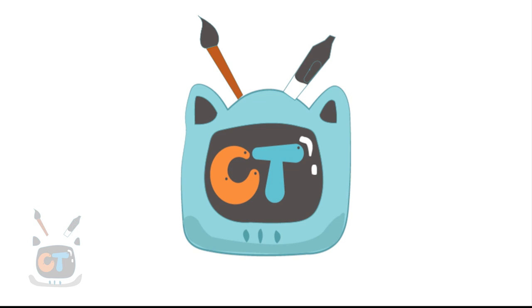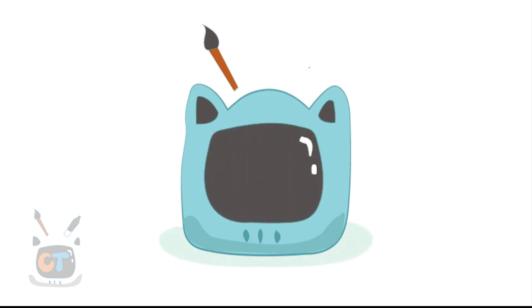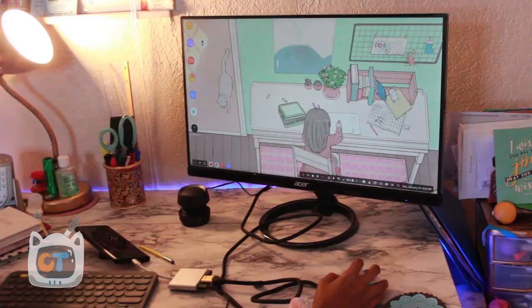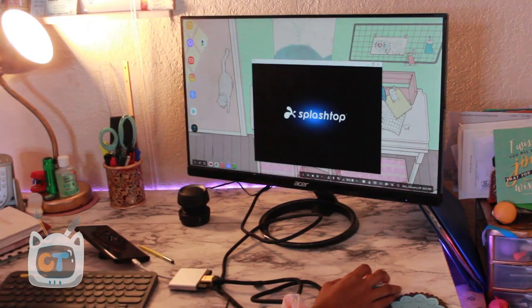Hey guys, it's Carrie here. I'm back with another video — this time it's another Note 9 video. I'm running Windows on Samsung DeX using the Note 9. The title might be a little clickbait, but it's all marketing. This is a really fun video — I'm excited to show you the amazing programs I was able to try on Windows, running Windows on a virtual PC using Splashtop.